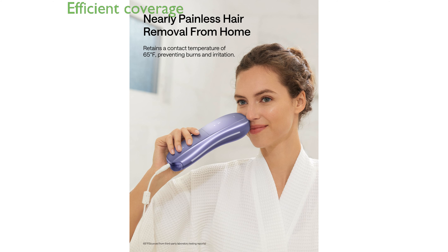Equipped with dual lights, the Ulike Air 10 covers an 18% wider treatment area, allowing you to complete full-body sessions in just 10 minutes.